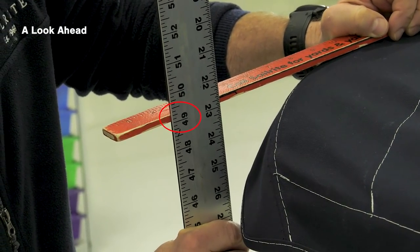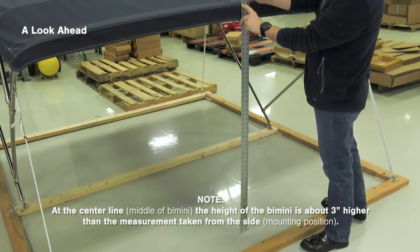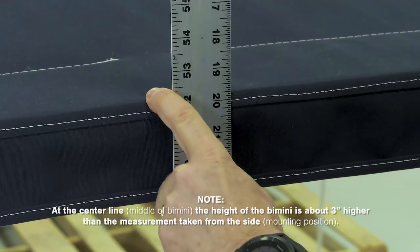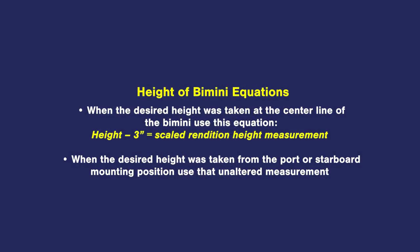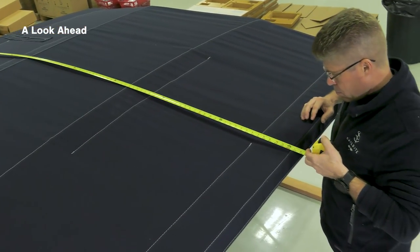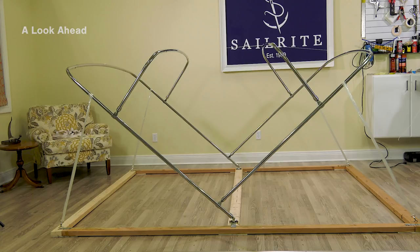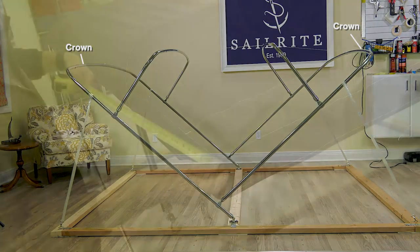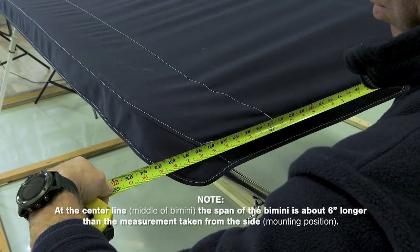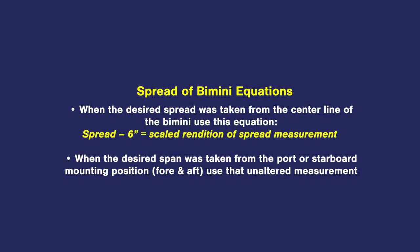Here's our completed bimini. Measuring at the side, we get about 49 inches, but measuring that bow at the center line, we get 52 inches — a difference of about 3 inches. So when we draw our scale rendition for the height measurement, we need to take the measurement at the side of the bimini, which is 3 inches shorter than from the middle. Measuring the finished bimini at the center location for span, we get about 96 inches. This includes the curved crown on both sides, adding about 6 inches. Measuring from the side or skirt, we get about 90 inches — a difference of 6 inches. Since our scale rendition is from the side, we'll subtract 6 inches from the spread measurement if taken from the center position.